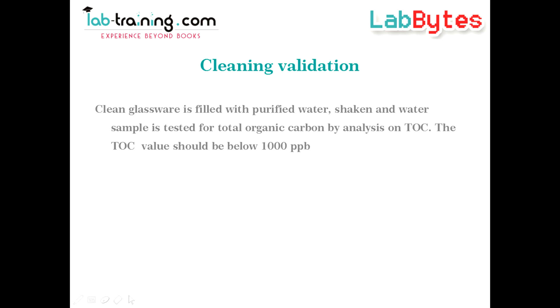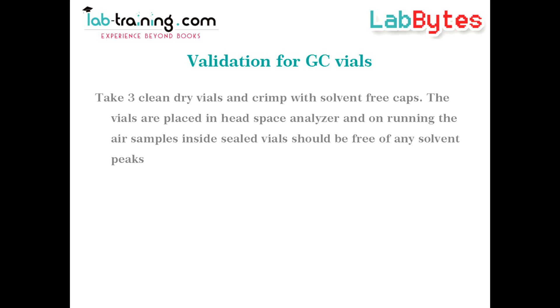The TOC value should be below 1000 ppb. GC vials are used analysis after analysis, so their cleanliness has to be validated before use. Take three clean dry vials and crimp with solvent-free caps. The vials are then placed in a headspace analyzer after sealing, and on running the air samples, the air inside the vials should be free of any solvent traces.